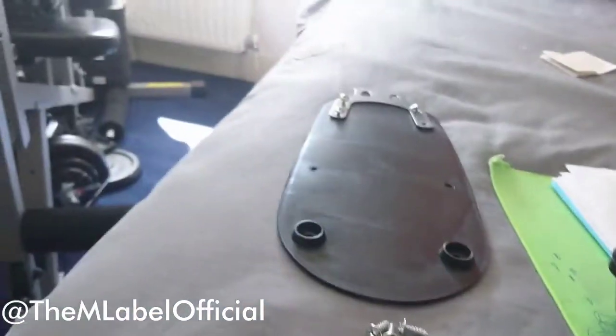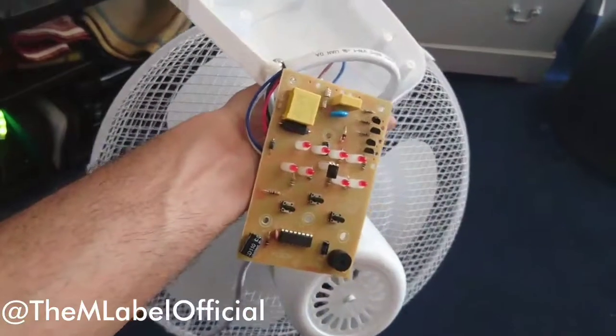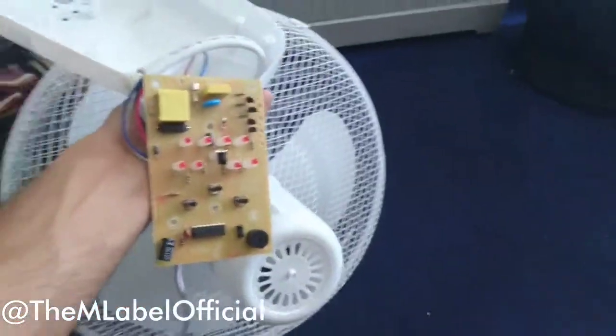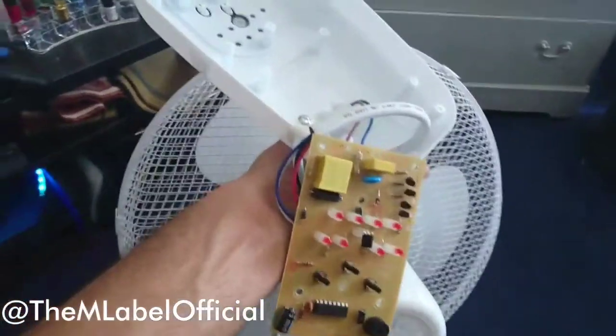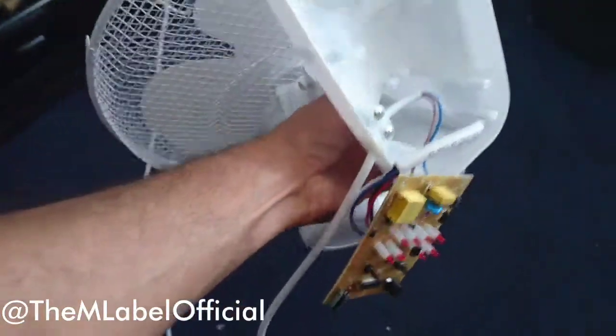Firstly, what I did — I unscrewed the whole back of the fan and unscrewed the motherboard. Of course I'm not a professional in electronics and stuff like that, so I do recommend turning it off from the mains, or unplugging it altogether, which is what I'm going to do.